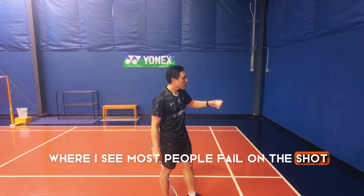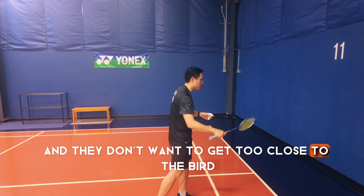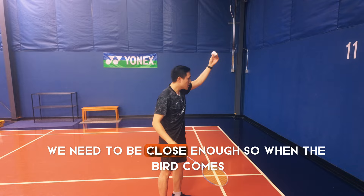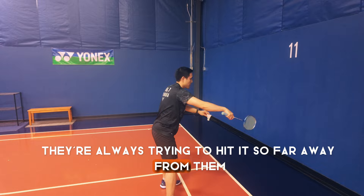Where I see most people fail on this shot is when the bird is coming down, they're trying to hit it when it's too far away from them. Usually this is because they have a fear of hitting themselves and they don't want to get too close to the bird. So in order to properly hit the shot correctly, we need to be close enough so when the bird comes, it falls down and then we can hit it between the legs.